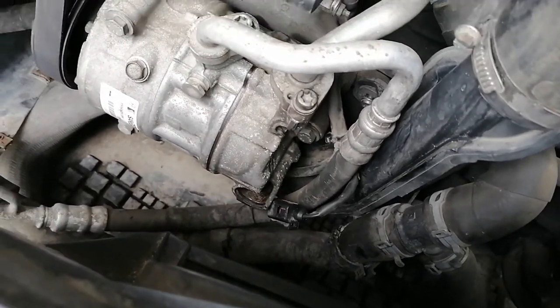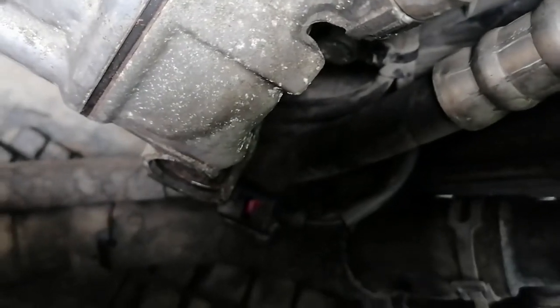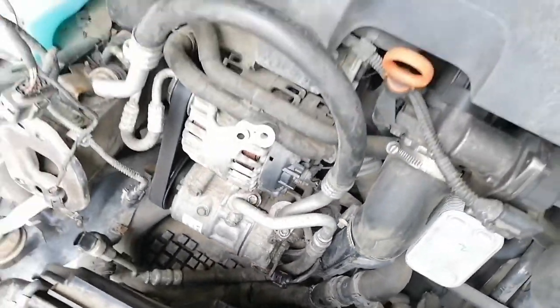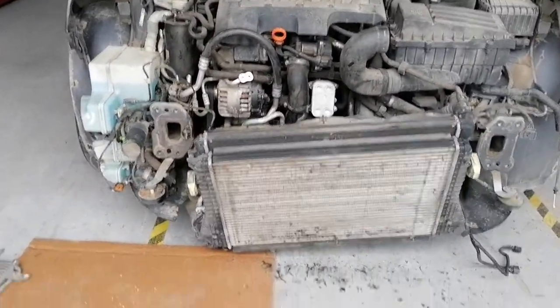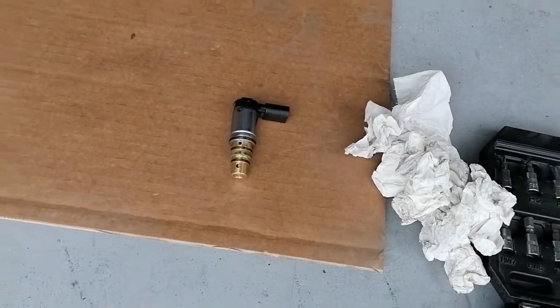This is what we are going to change. We had a strange thing on the pressure gauges - the suction was four bars and the high pressure never went over 12 bars whatever we could do, and the car was not cooling, so the AC was not working.